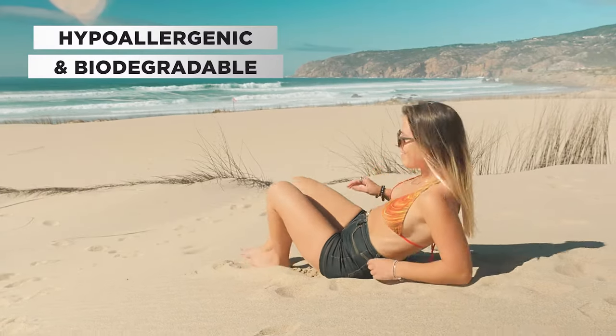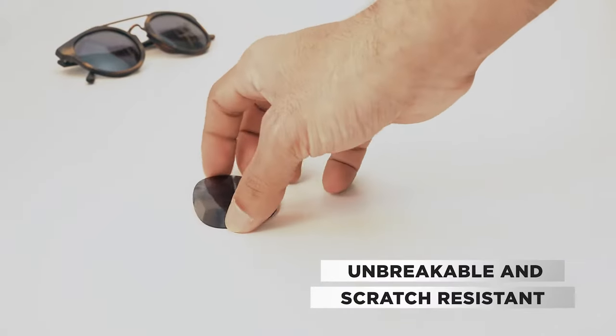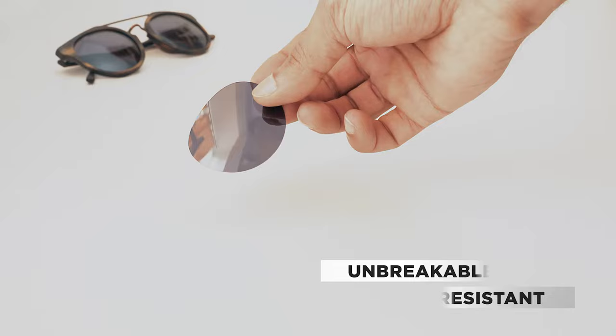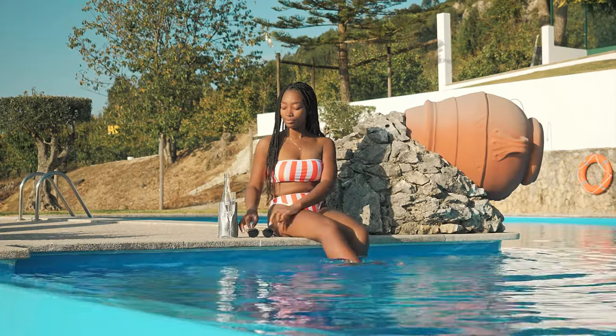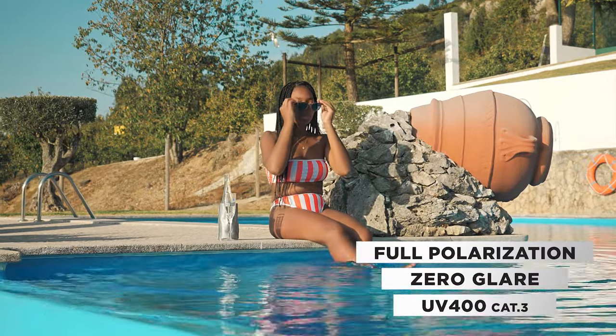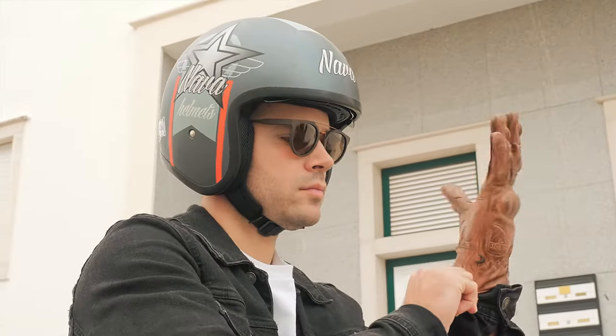It's also hypoallergenic and biodegradable. The Shiva has unbreakable and scratch-resistant next-gen lenses technology with nine layers of protection, offering full polarization with the added benefit of zero glare in your vision.